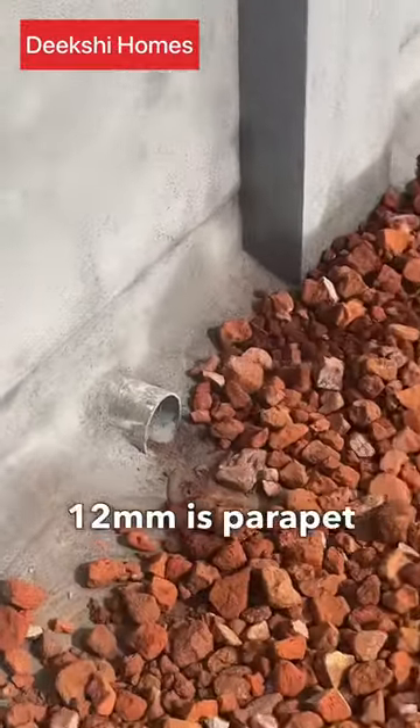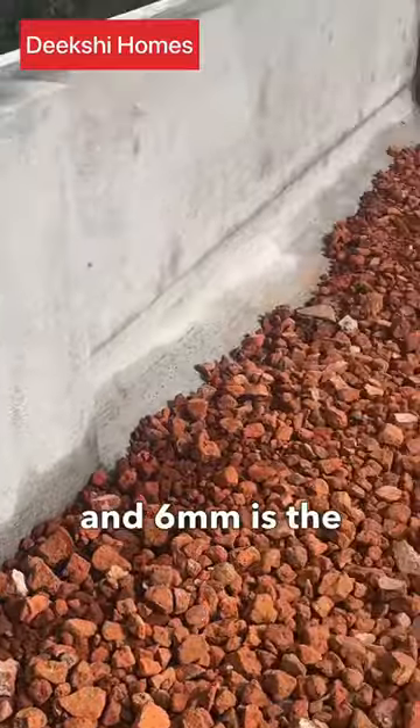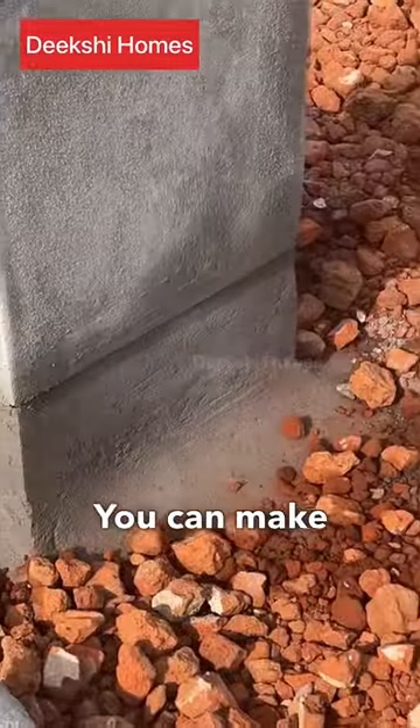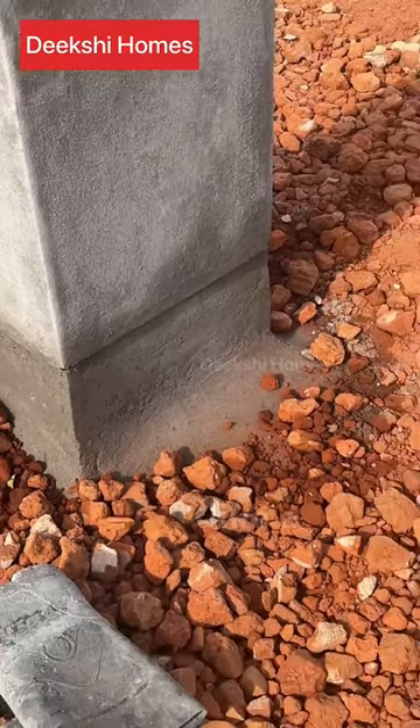This is a 12mm parapet plastering and a 6mm layer of waterproofing. This is a thin layer of cement mortar and plastering.